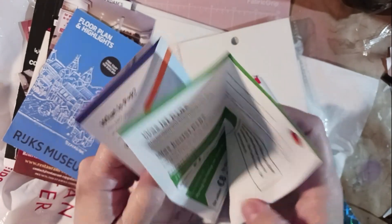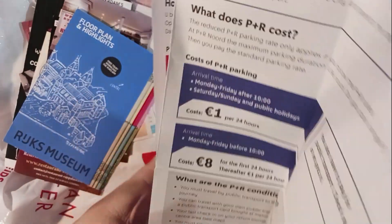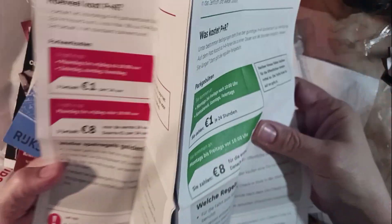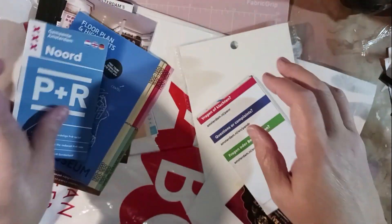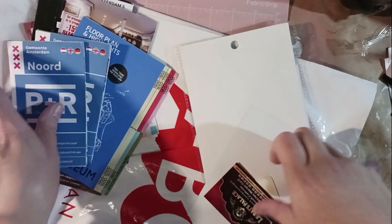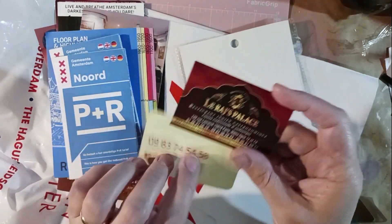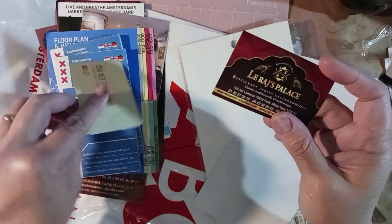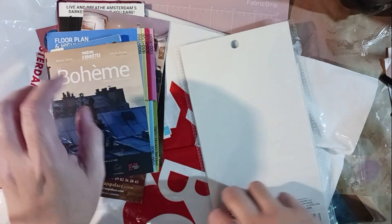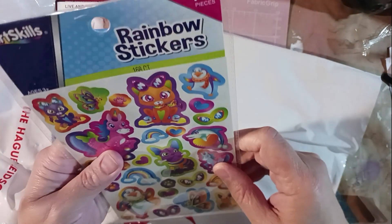I feel so spoiled! You always tell me that I'm very cheap to make happy. Of course that's not true when I start spending money on craft supplies, is it? But I'm just as happy with the trash and the cool paper ephemera stuff as I am with anything that I buy — actually, usually happier. I think this is so much cooler than the Temu haul I just did.